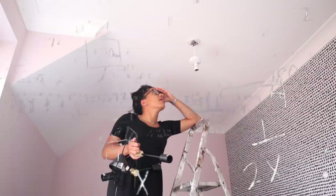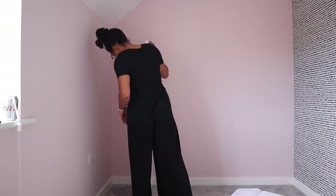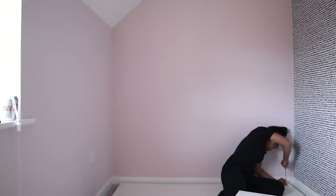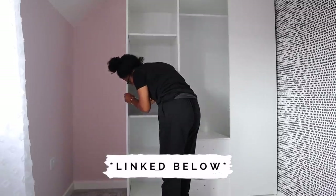Thanks for the vote of confidence there, Ness. I wanted to put in this light fitting that we got from Yusk — I have a Yusk haul coming up on my channel very soon because it is the greatest shop ever — but it was getting late and it didn't look as easy to do as I thought, so we left it for the next day and cracked on with building the wardrobes, which are also from Yusk and were only £170.